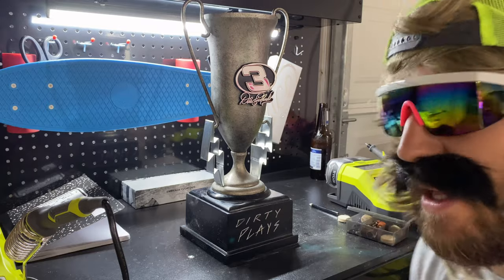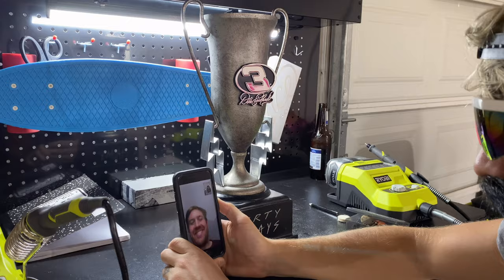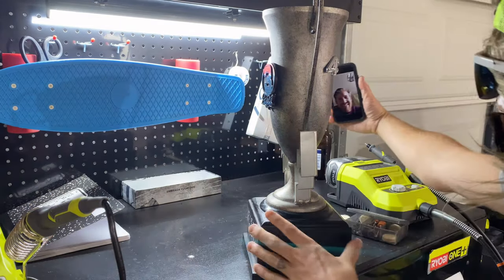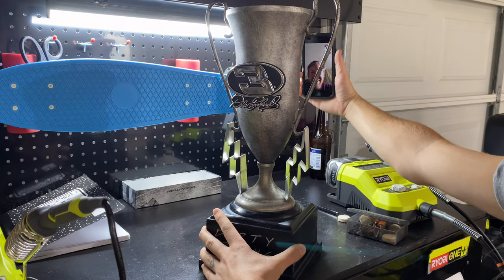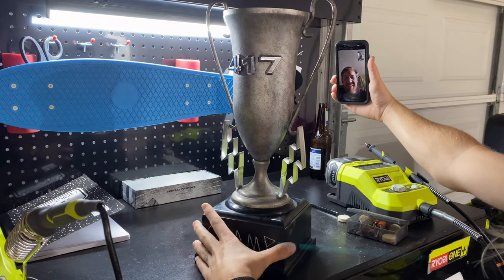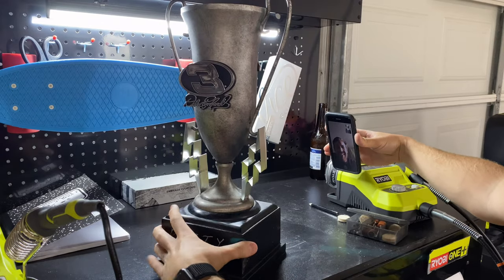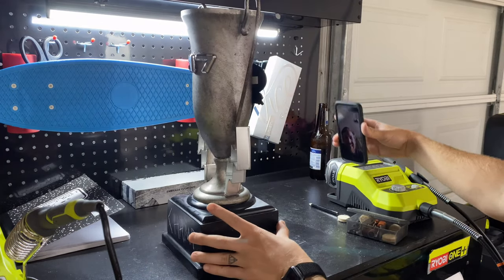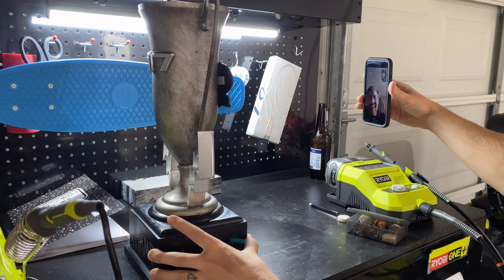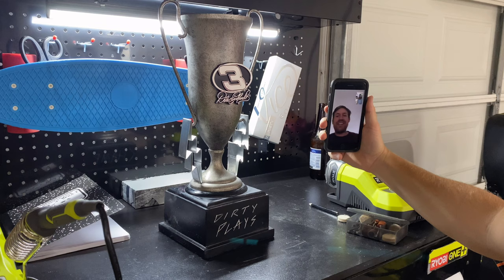Now let's call Sam from Dirty Plays. You want to see this trophy? Look at this trophy. I know y'all look bad. Oh dude, just send that to me right now — that's going to be sent to my basement. Nah, man, that's mine. Is there a number three on it? Oh, that's a trophy, man. That is a trophy. This instantly became the league I want to win.